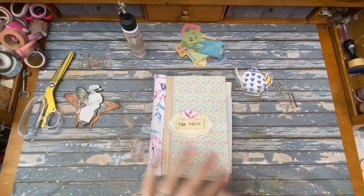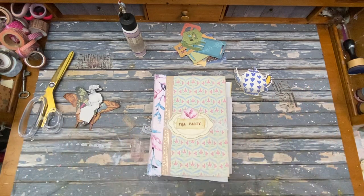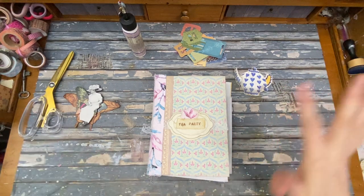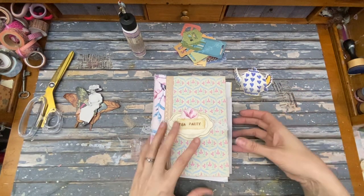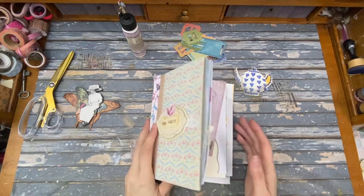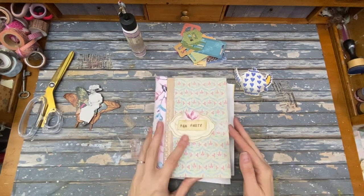Thank you to everyone who purchased things in my Etsy shop. I have a lot of new different varieties of the piano rolls right now with really neat tabs and stuff. I was gonna grab some and show them to you but I forgot, so I don't have it, but you can check it out there.